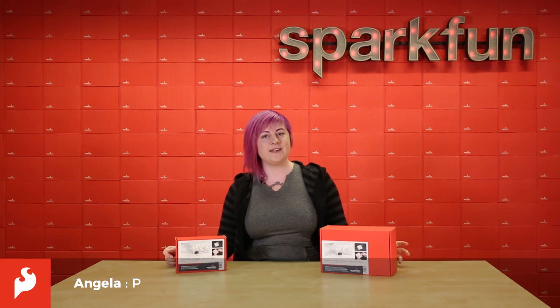Hi, this is Angela, and today we're going to talk about two new paper circuit kits from SparkFun. We have created these paper circuit kits to help you get started quickly and easily crafting a simple paper circuit using copper tape, batteries, and an LED.